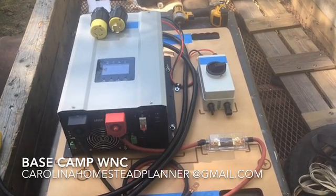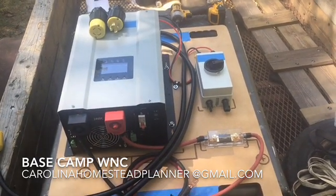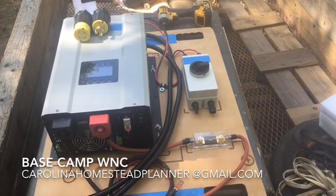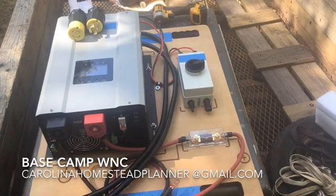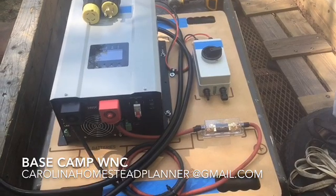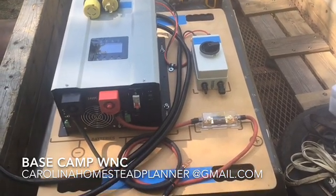DC pumps — other than a diaphragm pump — with most everyday use get about six months. This system will overcome the problem of starting and stopping under pressure on your water system.